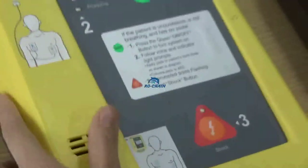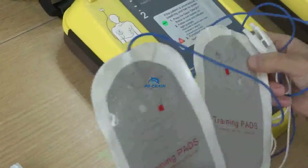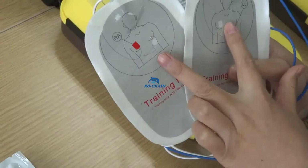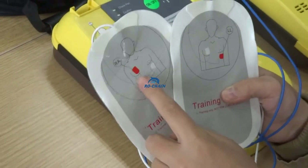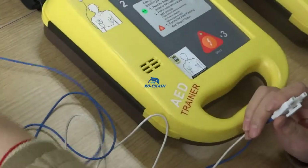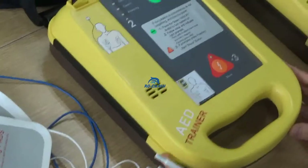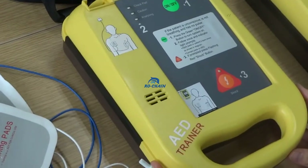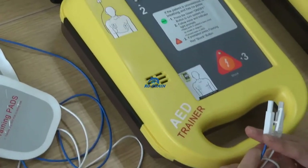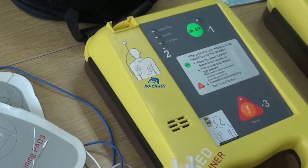Now we can run the operation. First, we need to paste these two electrode pads on the patient's body. The pasting must follow these two picture indicators, meaning we must find the accurate location on the patient's body. All operations will have a voice prompt, and emergency staff must follow the voice prompting.